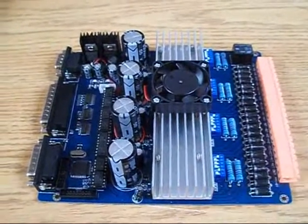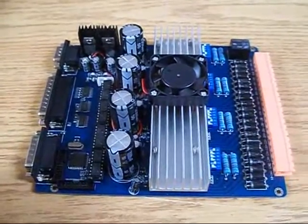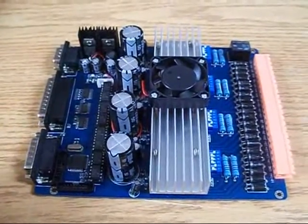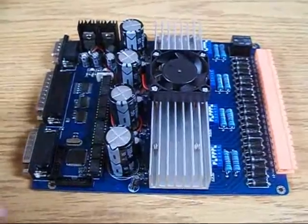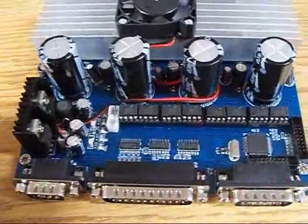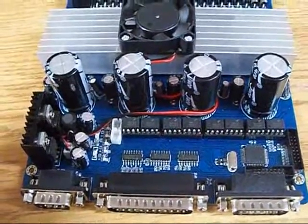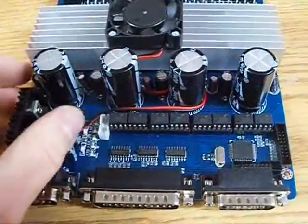These ones here have this orangey peachy colored connector, and the old style ones are the green ones — you'll notice it's much different. If you see the other style with the green connectors, stay away from that board; they're piles of crap.